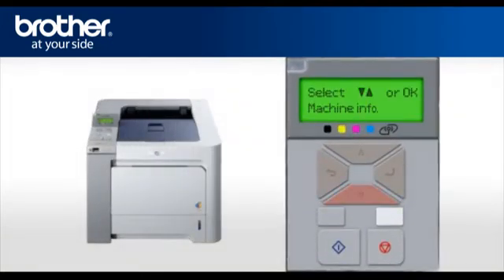Press Menu. Scroll to LAN or Network, depending on your model, and press OK. Select WLAN and press OK. Scroll and select Setup WLAN, then press OK.